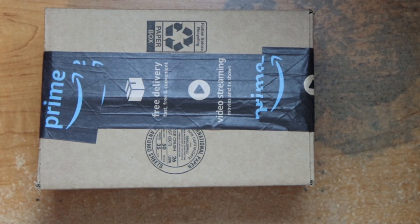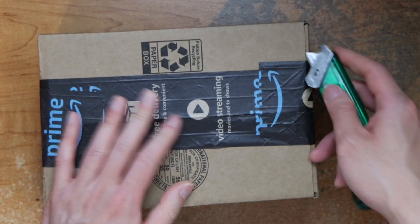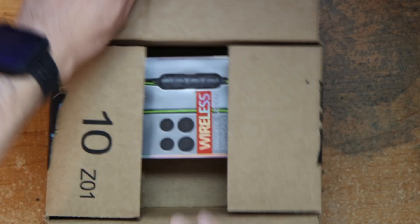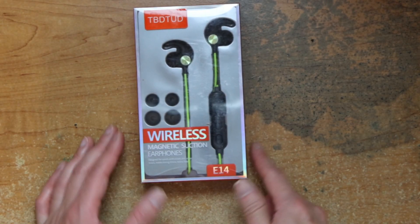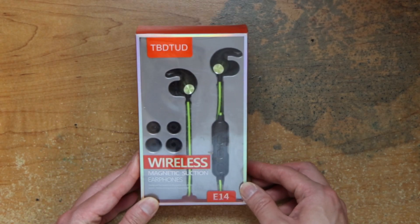Hey guys, this is Robert and here's a package so let's open up and see what's inside. Here is wireless suction earphones, NLH suction earphones.